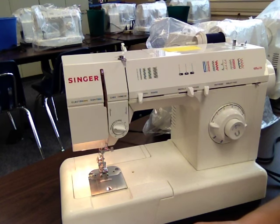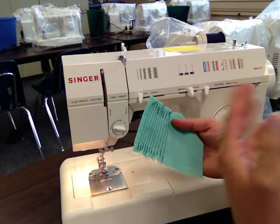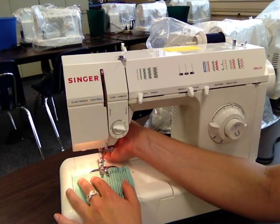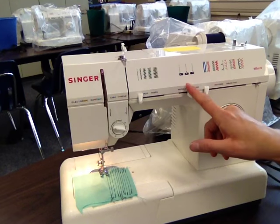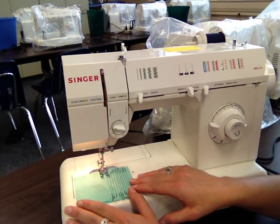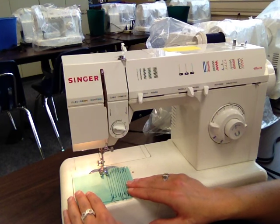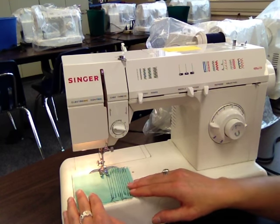If you forget to test and go right onto sewing your project, it may not have been done right, and you'll end up ripping stitches out. If you just test on a scrap piece of fabric like this, you won't have to rip anything out because if it was a mistake, you can just leave it in the scrap fabric. You just put your presser foot down, make sure your settings are correct — straight stitch, center needle position, straight pattern selector — and stitch on about a 2½ stitch length. Hold your fabric in place, go forward a couple stitches, and then backstitch.